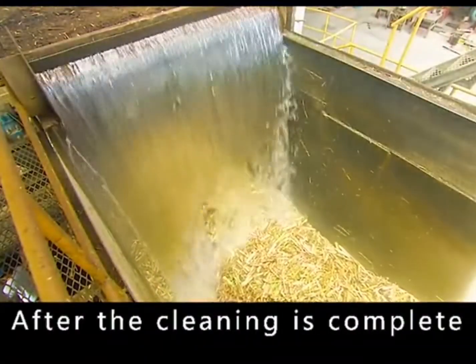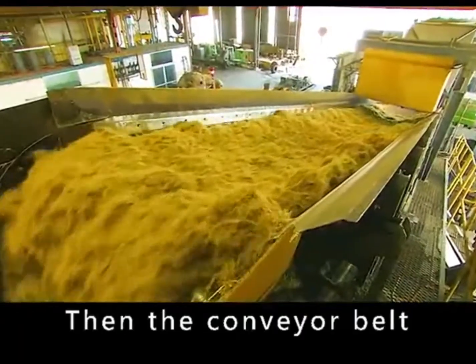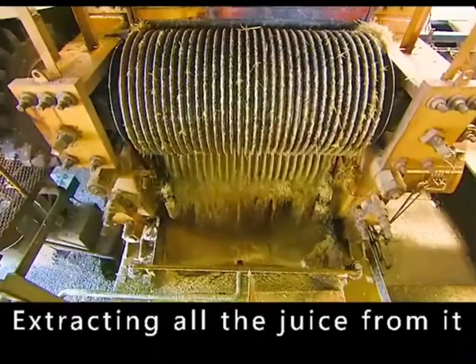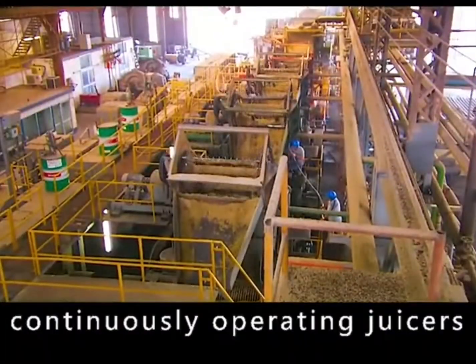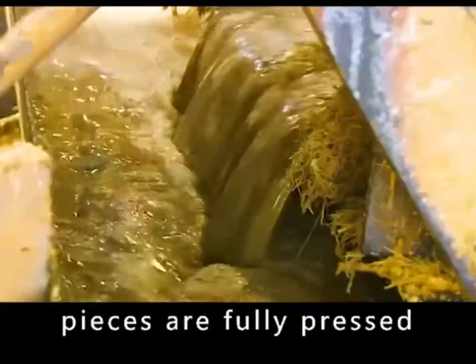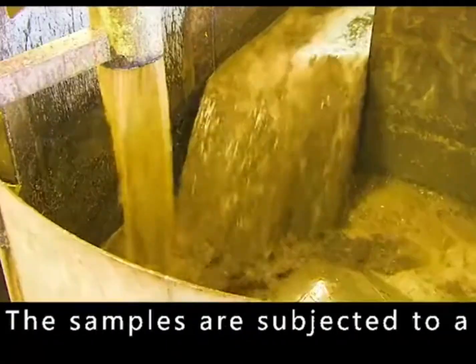After cleaning is complete, the crusher will crush the cane into pieces, then a conveyor belt takes it to the juicer, extracting all the juice from it. The sugarcane is squeezed by multiple continuously operating juicers to ensure the cane pieces are fully pressed. The extracted juice is guided through grooves to a large collection barrel.